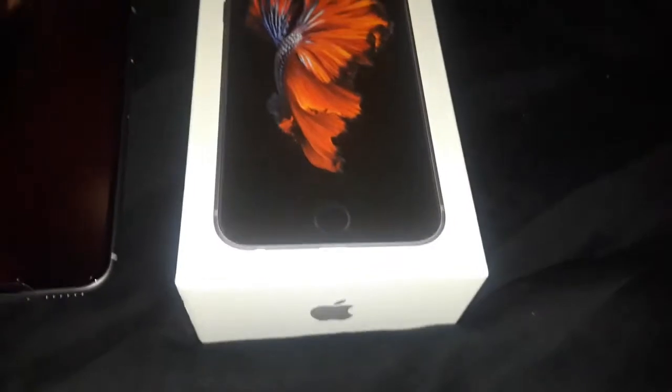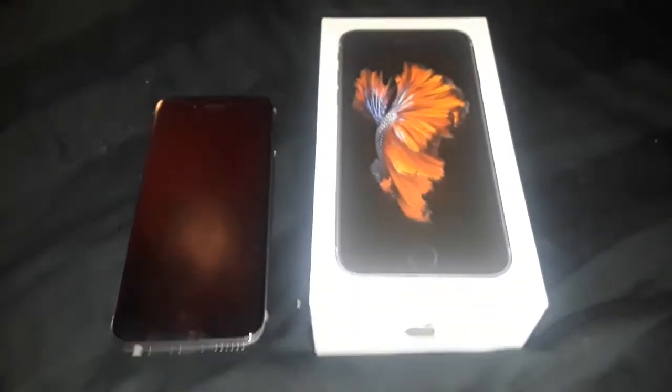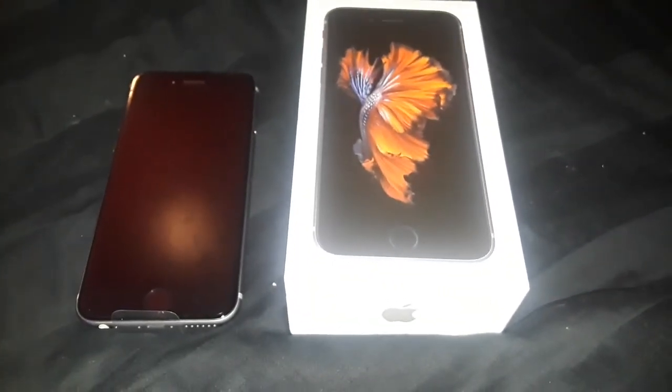That is it for me guys — this was the unboxing of the iPhone 6s. Hope you guys enjoyed it. Like, comment, subscribe, and I'll catch you guys in the next one. Peace!